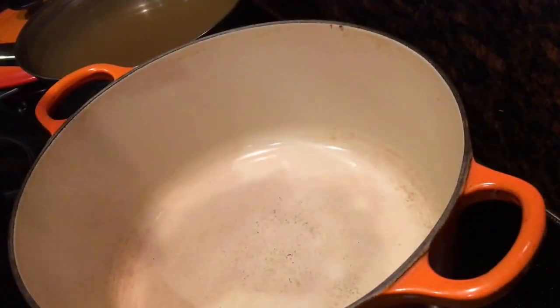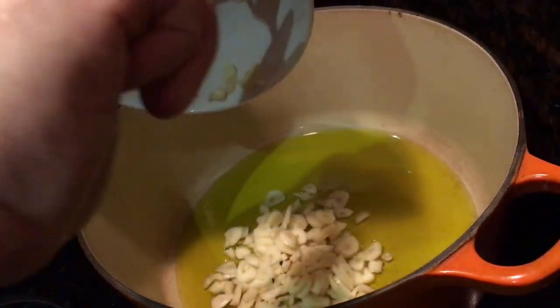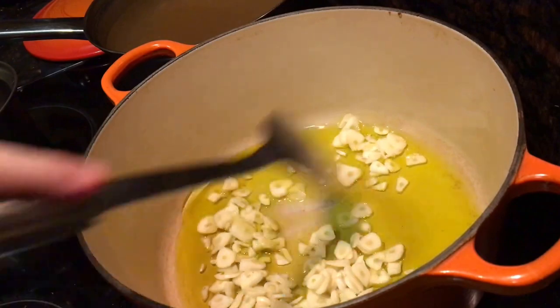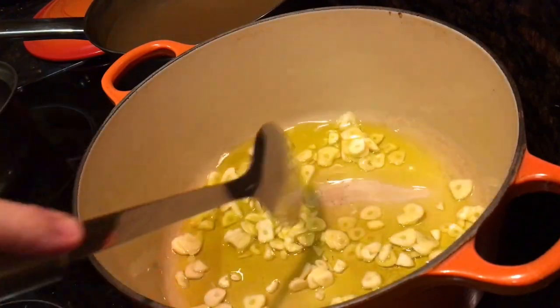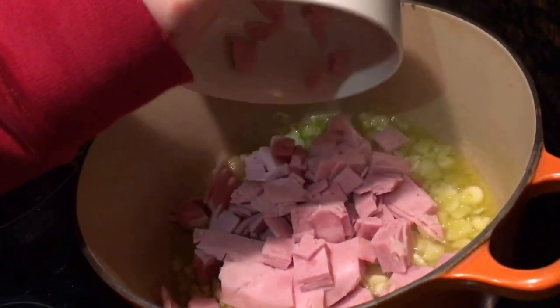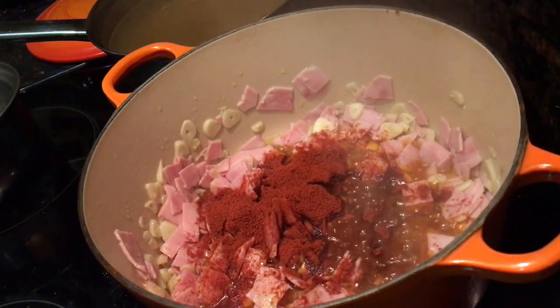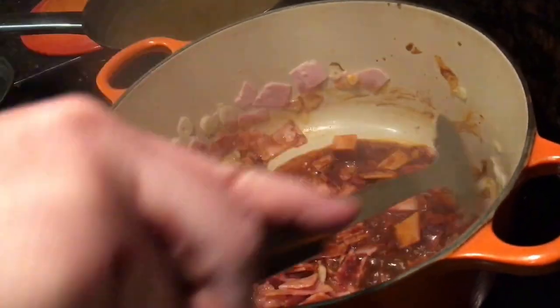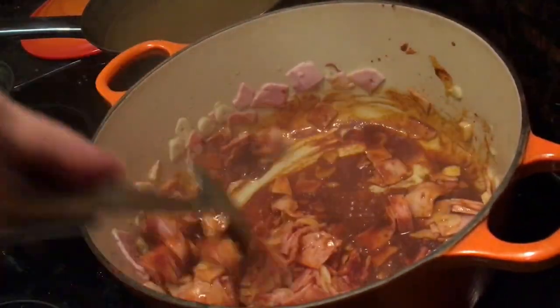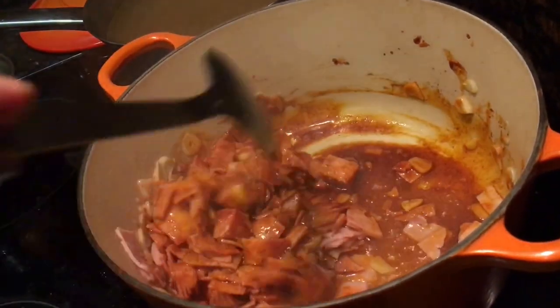In a heavy base saucepan, add 100 milliliters of olive oil followed by all that finely sliced garlic. Fry it very gently for a minute or two, just until it's turning golden — don't let it get too much color. Then pile in your ham and let that cook for about a minute. Add two teaspoons of smoked paprika and one teaspoon of pimenton. At this stage it was smelling so tasty — it's that paprika, ham, and garlic infused oil that's going to flavor the entire soup.